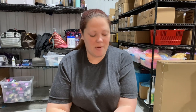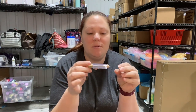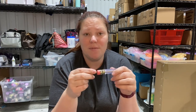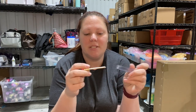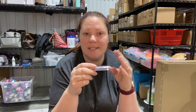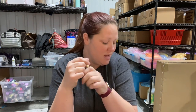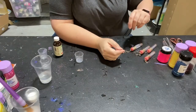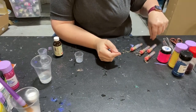Hey everybody, it's Caitlin with Glitter Chimp coming to you from our Glitter Chimp warehouse to do a quick video on how to do these adorable fillable pencils — for teacher gifts, for your kids to put on their backpacks for school, or just for fun. We're going to get started and show you guys how easy this is to do.